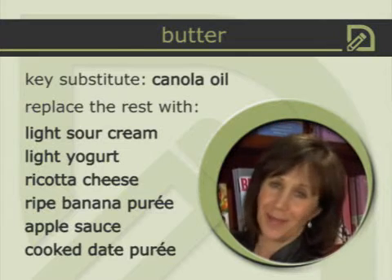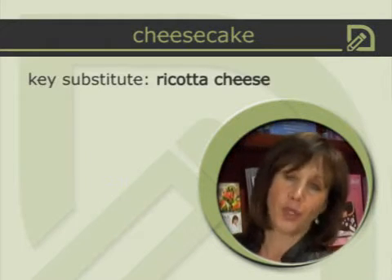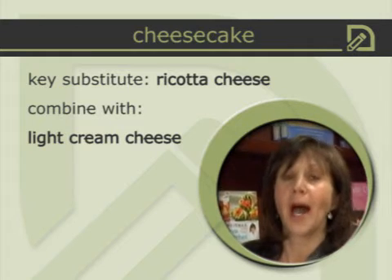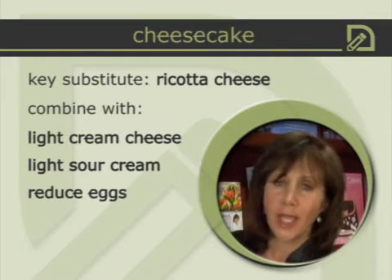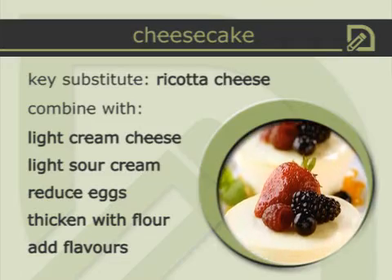One of our favorite desserts has to be cheesecake, but it's almost always made with 35 percent cream cheese — really a heart stopper. To get that decadent taste, I use ricotta cheese, which comes in five to ten percent milk fat, a considerable saving from 35 percent. I combine it with a little light cream cheese in a ratio of about 75 percent ricotta to 25 percent light cream cheese. I use light sour cream instead of high-fat sour cream, reduce the eggs from three down to two, thicken it with a little flour, and add lemon juice, lemon peel, and vanilla extract for a sensational, rich-tasting cheesecake.